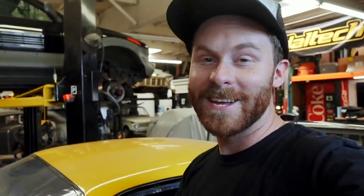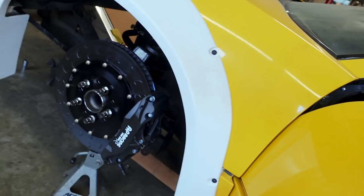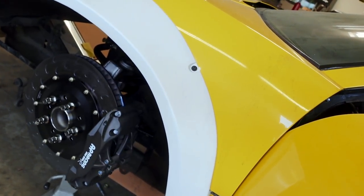Ladies and gentlemen, we have steering. I know that it's kind of silly to be excited about, because it should work and that's what it needs, but it's pretty exciting to be able to turn my steering column and have my wheels turning. It's rewarding. This is one of the big hurdles left towards getting this suspension solved.